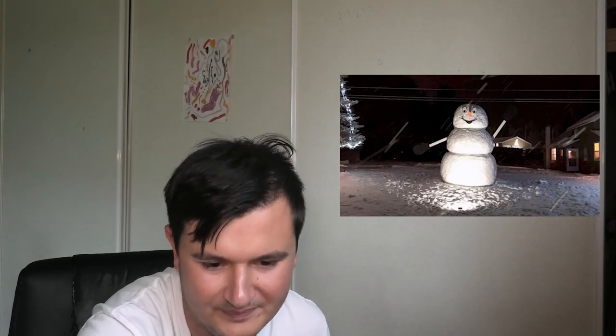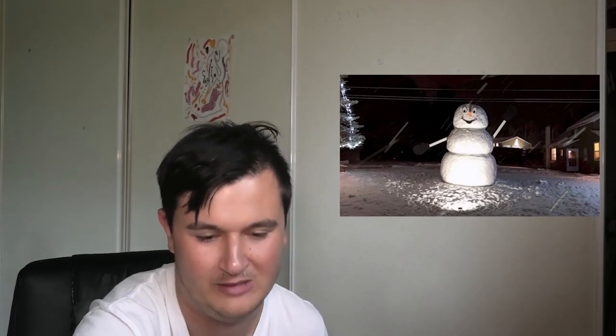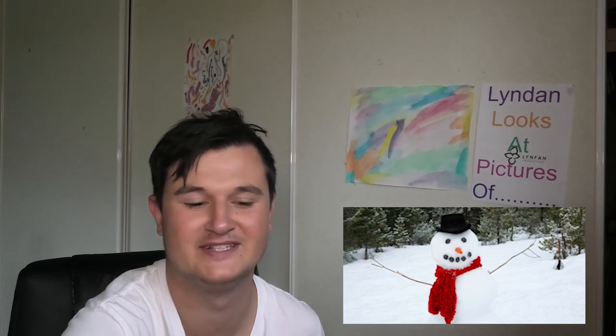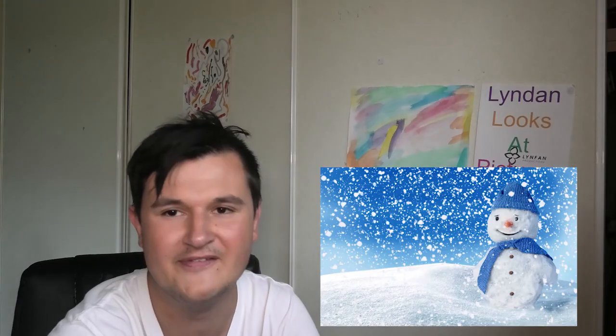Oh, that's awesome. In the dark it looks kind of creepy, but that is pretty cool. Looks like someone got two massive cakes and put them together. This one looks like it's staring into my soul or something. It's a very, very cool action picture. Wow.